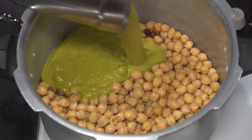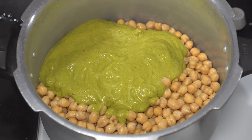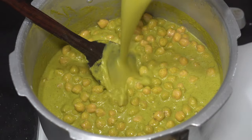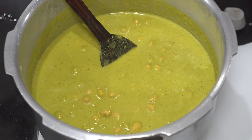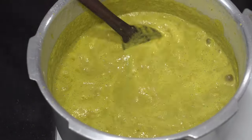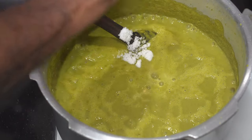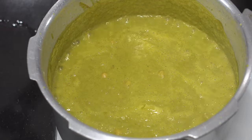Now transfer the entire paste into the same pressure cooker Kabuli Chana was previously cooked in. Turn on the stove and give it a mix. Add rinsed water from the same jar the masala was ground in and mix — don't pour in too much water. Check for taste, and since the gravy is still thick, add a little more water and a teaspoon of salt. We had used salt while pressure cooking the chana, so we didn't need to add too much salt later.